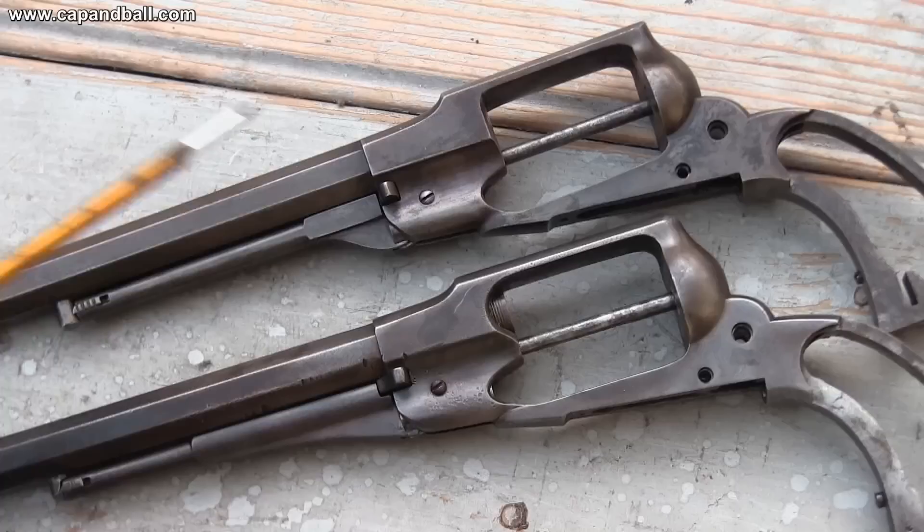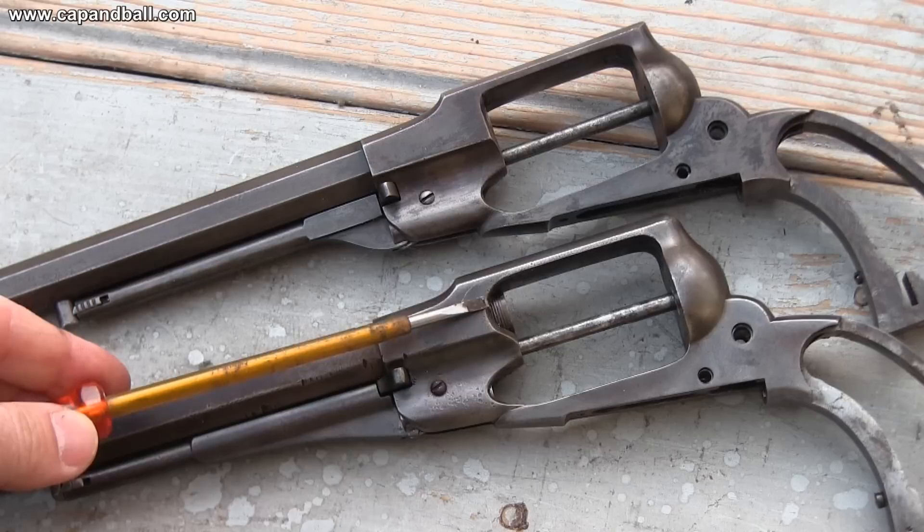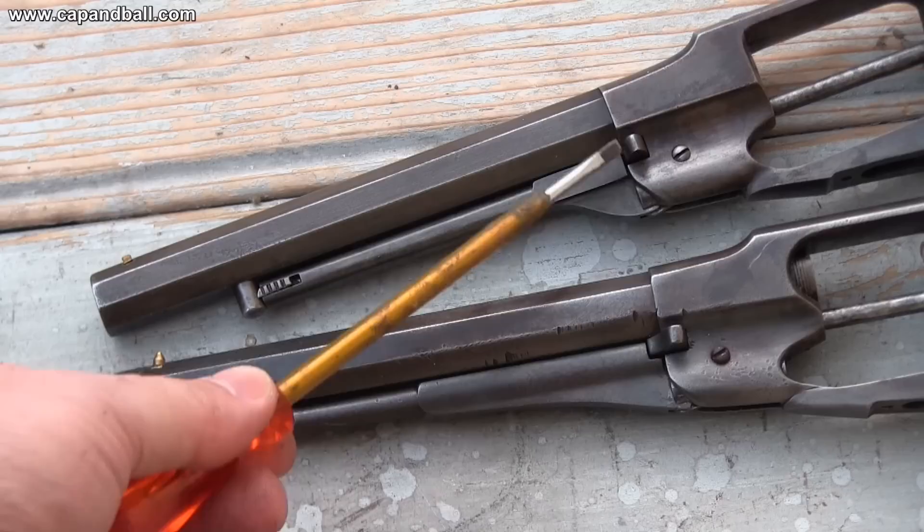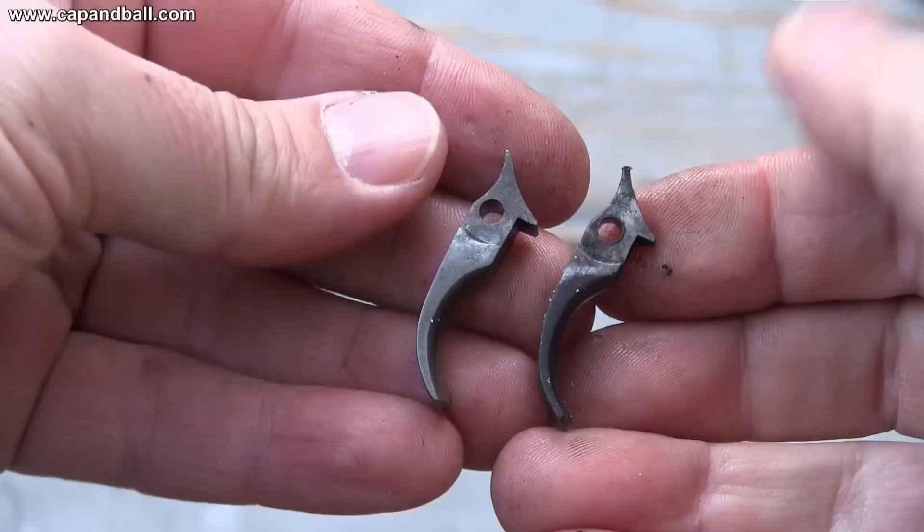You can see the Beals below and the new model on top. There are slight differences in the frame as well. The Beals on top does not have a cutout at the barrel breech — this was modified to drive less fouling on the axis. The web of the loading lever is also different. The new model is stronger and longer and helps with easier holstering. The new model lever also has a cut to accommodate the head of the cylinder axis, while the axis of the Beals is in line with the frame.